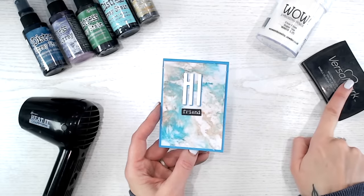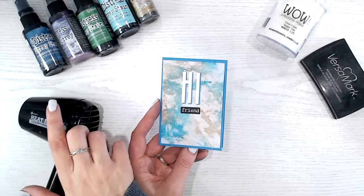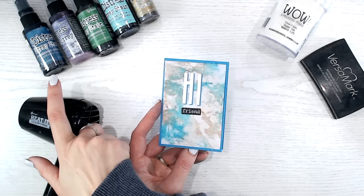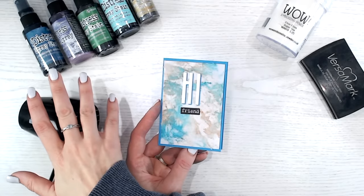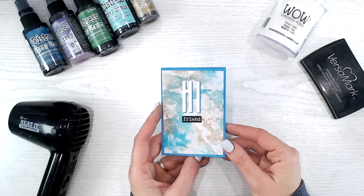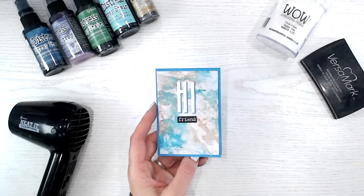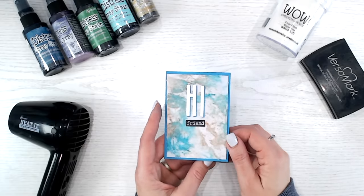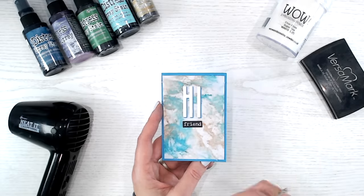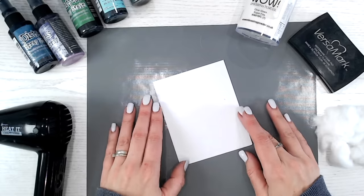What you're going to need is some embossing ink, some embossing powder, and some colored inks — these need to be water-based. I've got my spray stains, but you can absolutely use any sort of watercolor or watercolor paint. You're also going to need a heat tool, a heat-resistant mat, and tweezers or something to hold your cardstock. Don't worry about your anti-static bag for this one. The last thing you need is cotton wool.